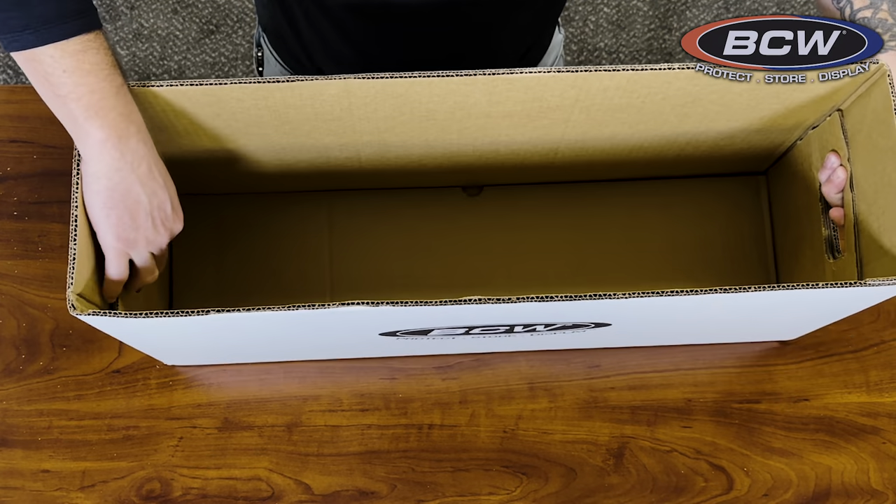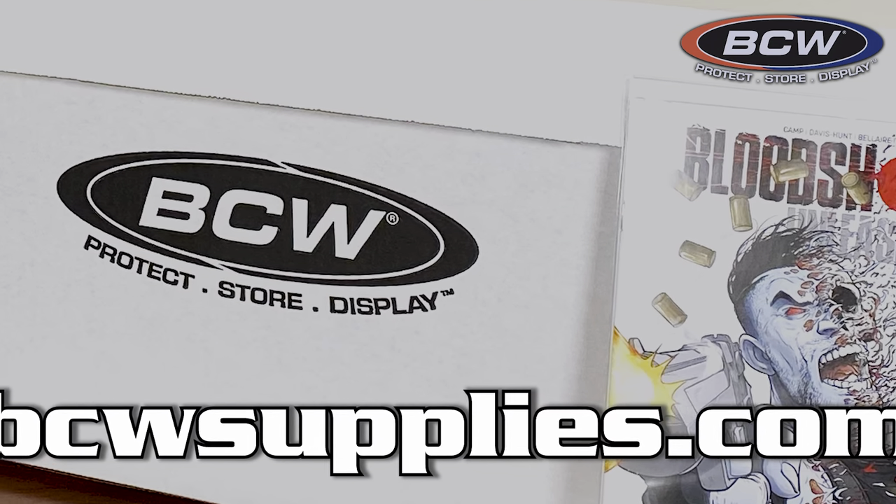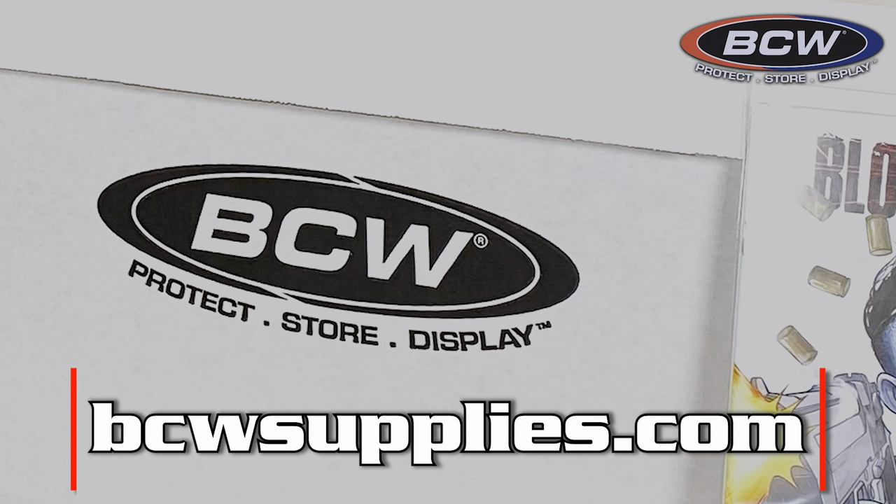Once you have the handles in place, add the lid and your box is ready to go. For more comic supply needs, check out bcwsupplies.com.